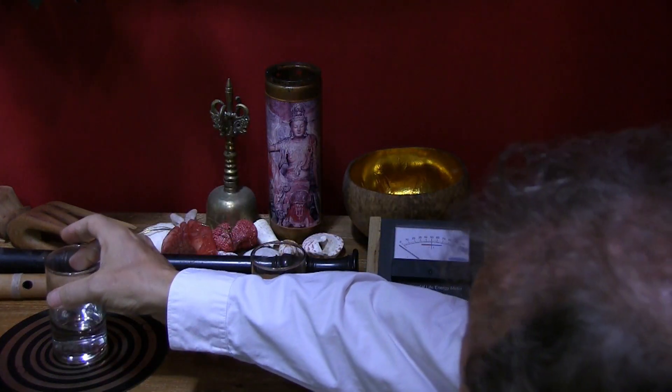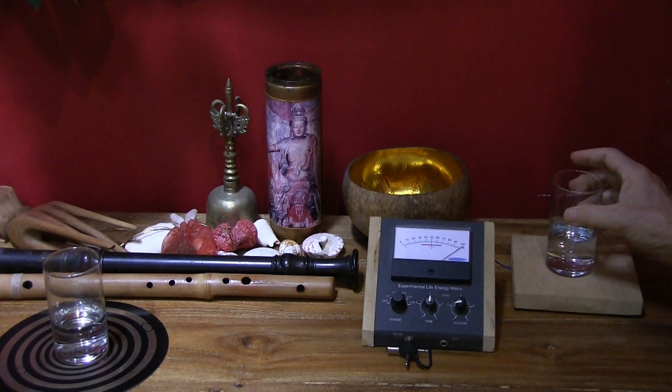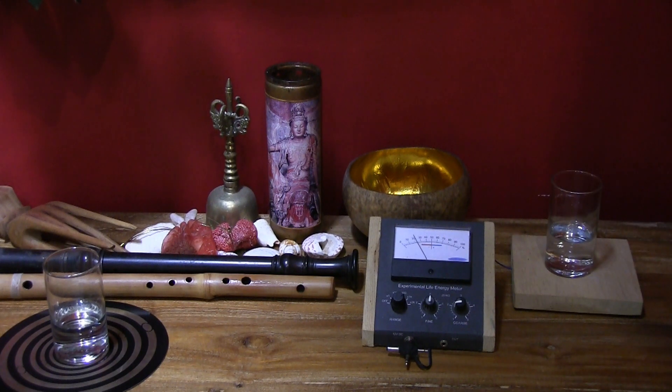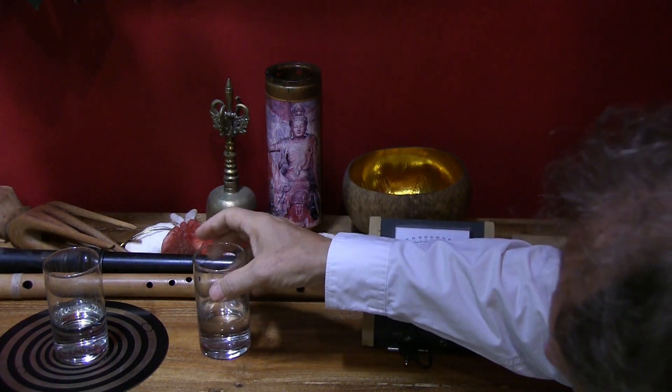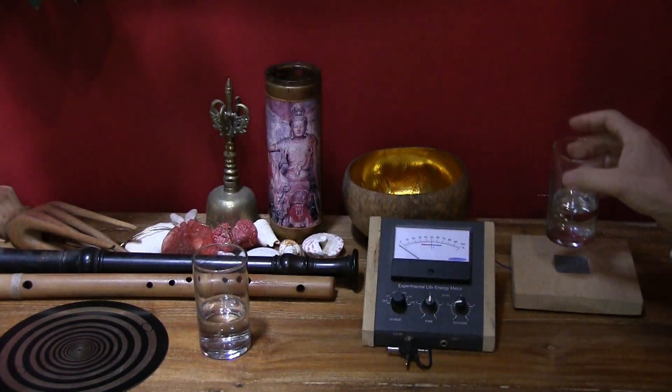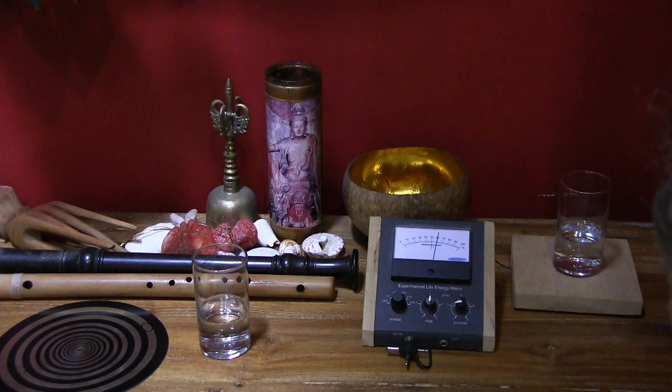All right, once more. First the tap water — about 20 to 25 percent in that range. It's a super sensitive meter, it fluctuates just a little bit. And then the charged water: 60 percent.